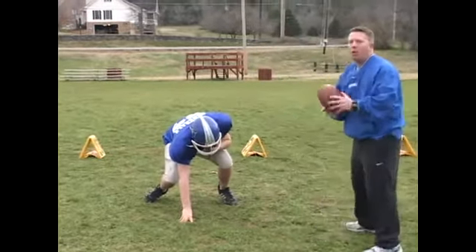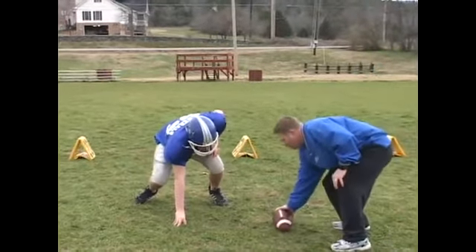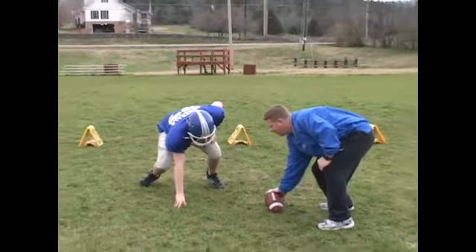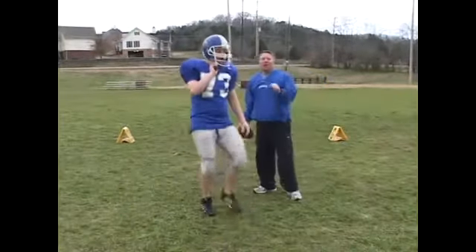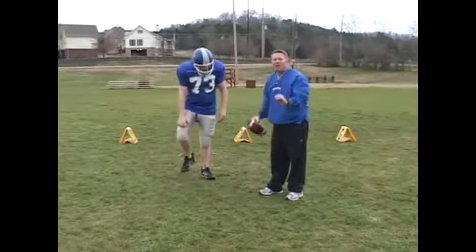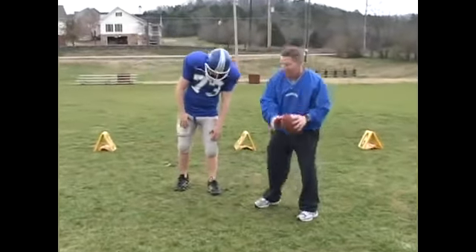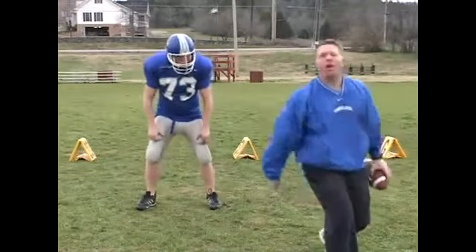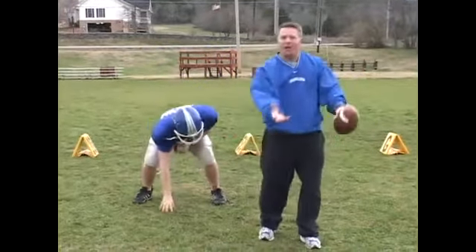So we're going to show you a couple times what it looks like. Remember, he's watching the ball on his fire off. Set. Hut. Good. You notice that I said hut first and he didn't go — then the ball was snapped and then he fired off. You want both of your hands coming through, ready to explode through the play, firing off from your toes.